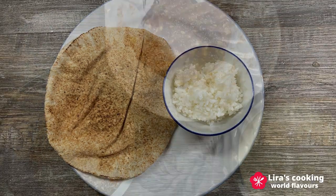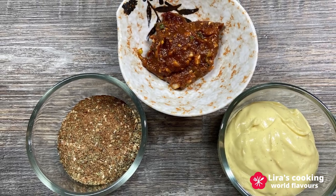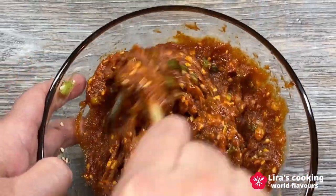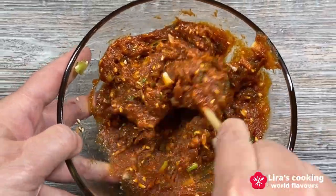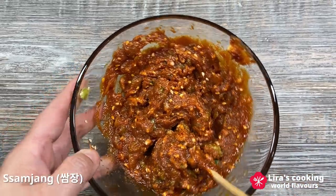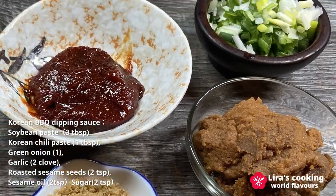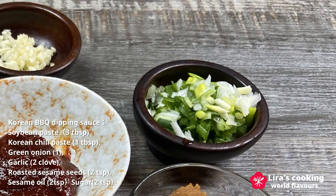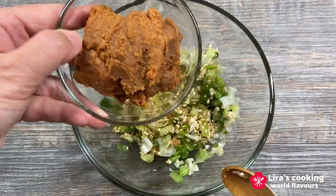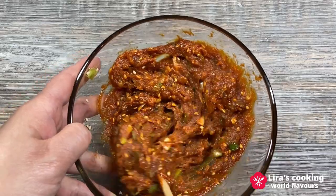What makes our international barbecue special today are our three flavors of dipping sauces and seasoning from the east to the west. For the first flavor, we will make Korean grilled pork belly, called Samyap Sai in Korean, with Korean barbecue dipping sauce Samjang. The typical ingredients include fermented soybean paste, Korean chili paste, chopped green onion, chopped garlic, sesame seeds, sesame oil, and brown sugar. Simply mix all the ingredients together and the first Korean dipping sauce is ready to serve.